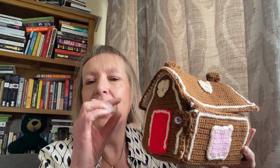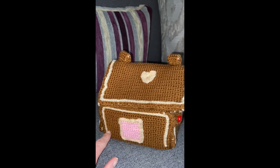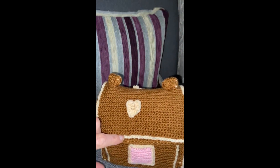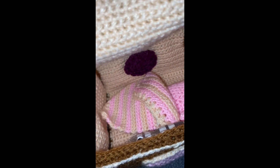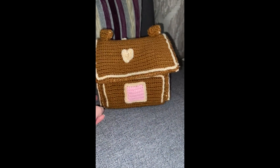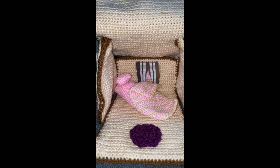I'll post a video here now of the thing in more detail and then I'll come back. So that was the little house.